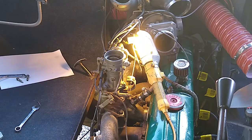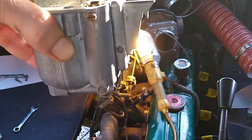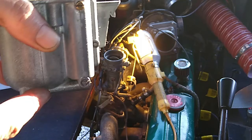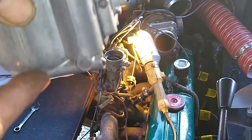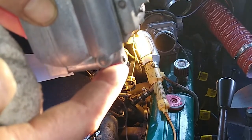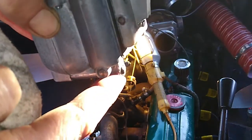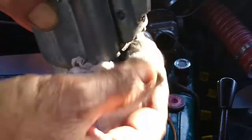The Zenith carb, the 48 BIR, has been rebuilt and installed and I've still got an issue with it leaking fuel from around the float bowl. The main area I often see it is around here - it probably looks a little bit wet down around this area. It would always drip down here and I'd wipe it away.